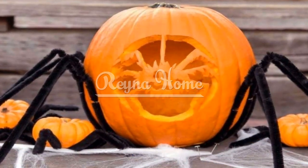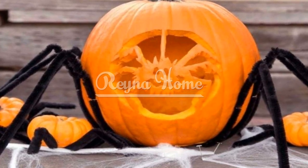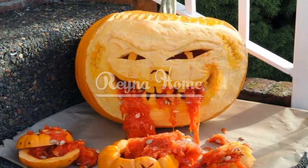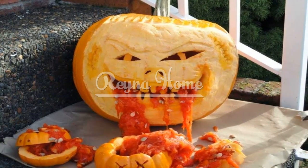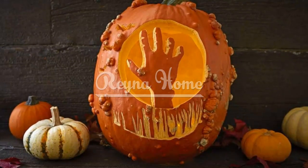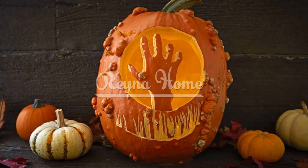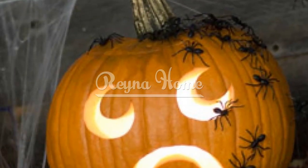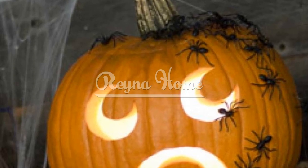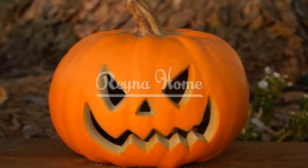Mastering the Art of Pumpkin Carving: Unveiling Spectacular Halloween Creations. Halloween, a time of creativity and spooky festivities, wouldn't be complete without the iconic tradition of pumpkin carving. As the air gets crisp and leaves begin to fall, pumpkin carving brings forth an opportunity to express your imagination and infuse your surroundings with the spirit of the season. From intricate designs to whimsical characters, pumpkin carving ideas offer endless possibilities for transforming a simple gourd into a work of art. Here are some creative ideas to make Halloween pumpkin carving ideas.